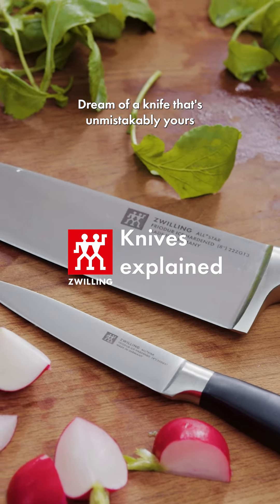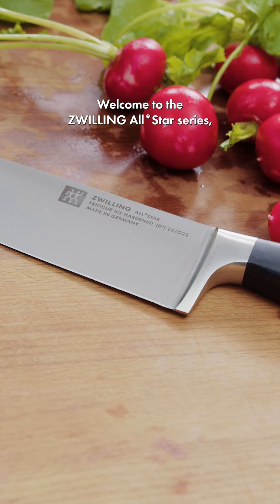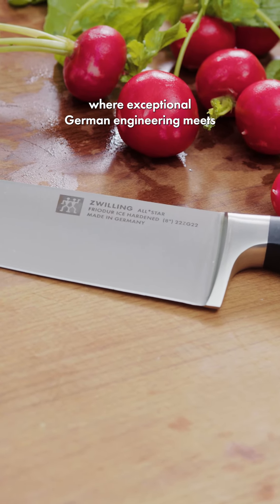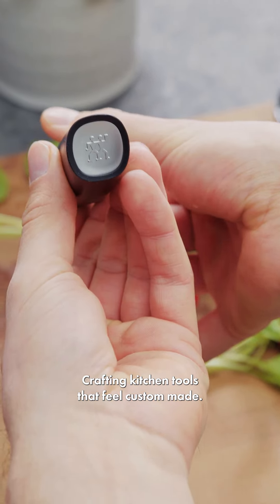Dream of a knife that's unmistakably yours, in both cut and character? Welcome to the Zwilling All-Star series, where exceptional German engineering meets individual style, crafting kitchen tools that feel custom-made.